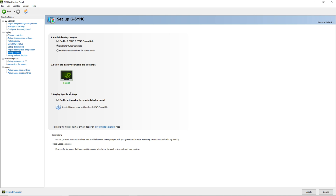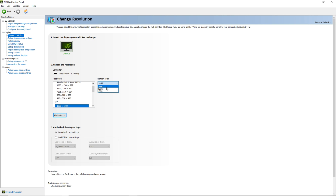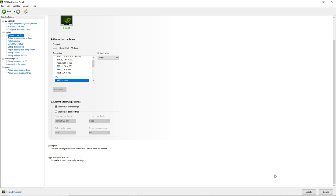The monitor should disconnect and reconnect once again, like you're doing a driver update. Now, if your monitor is over 60Hz — and hopefully it is — you're gonna want to change to the highest resolution and the highest frame rate that is capable for your monitor. In my case, it's 1080p and 144Hz.